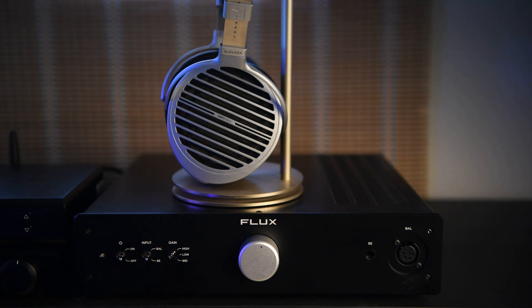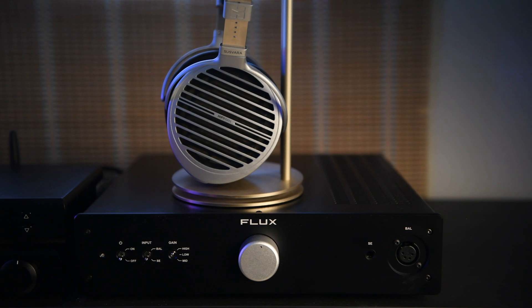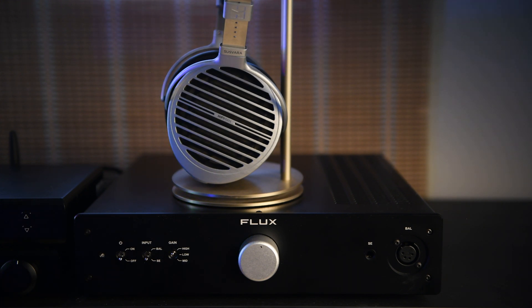They seem to be the best-kept secret in the hi-fi world. This particular amp produces 16 watts at 16 ohms, which is very powerful for a headphone amplifier. This is the reason I bought it — I was looking for a powerful amp for my HiFiMAN Susvara headphones.